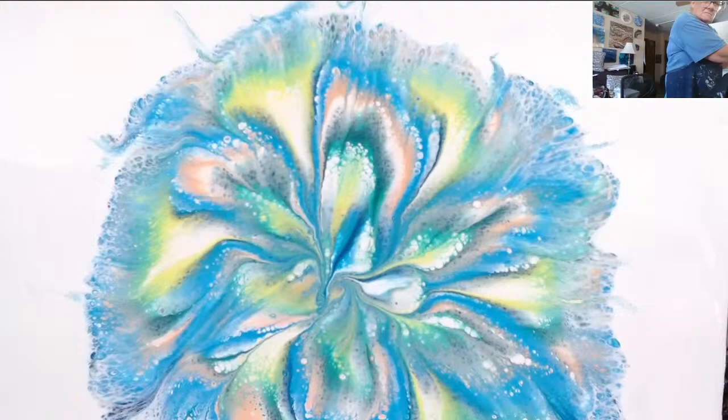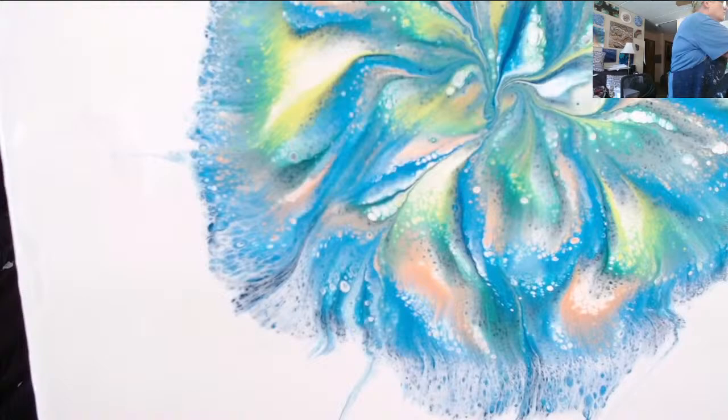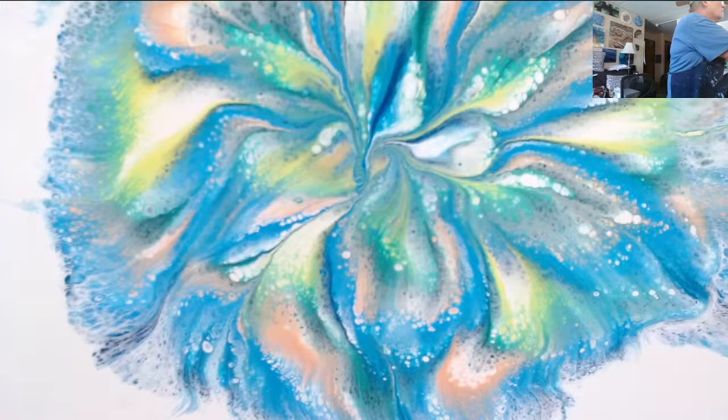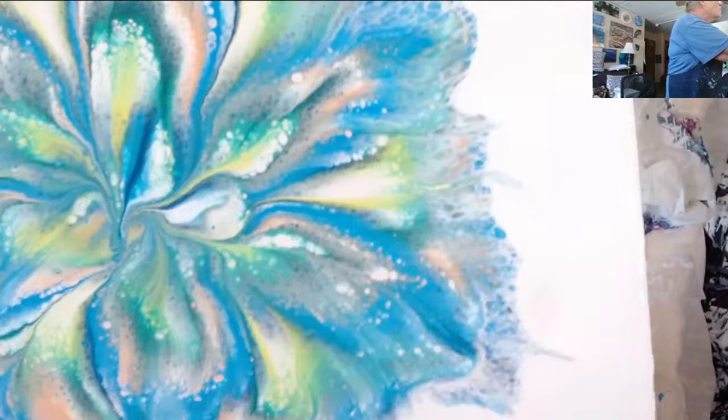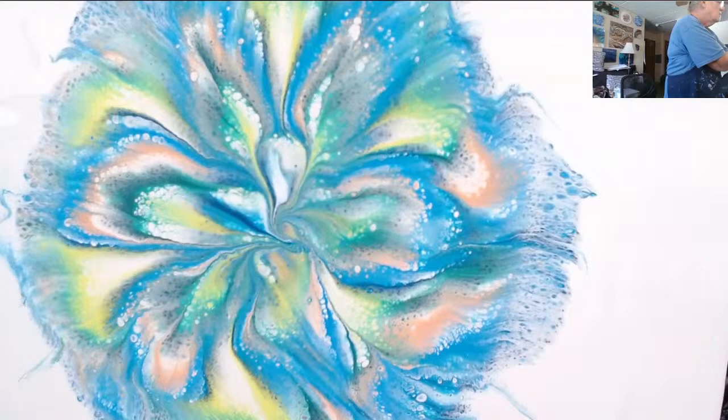Trying to bring it up as close as I can without buffering. I don't think my camera is buffering when I get close, but I'm very mindful going live of people watching on their phone. When you're on your phone you can't see it as well unless it's right up in the camera.